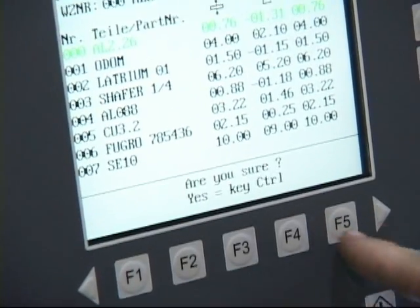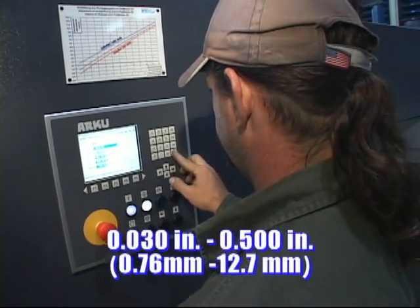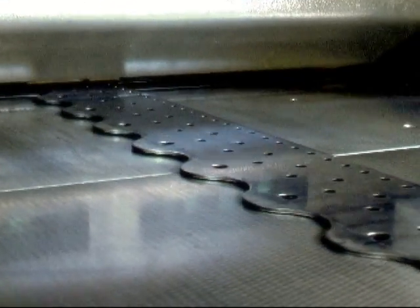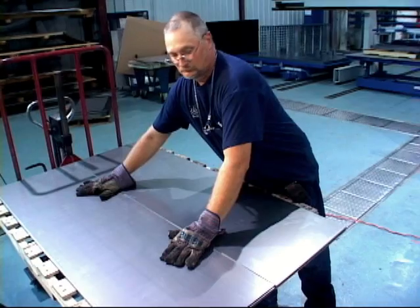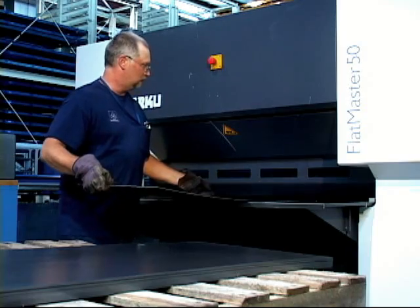With the ability to level material 30 thousandths to a half inch thick, the Arcu Flatmaster makes it true. Enjoy fast turnaround times, save time and money, and make precision leveling challenges a thing of the past.